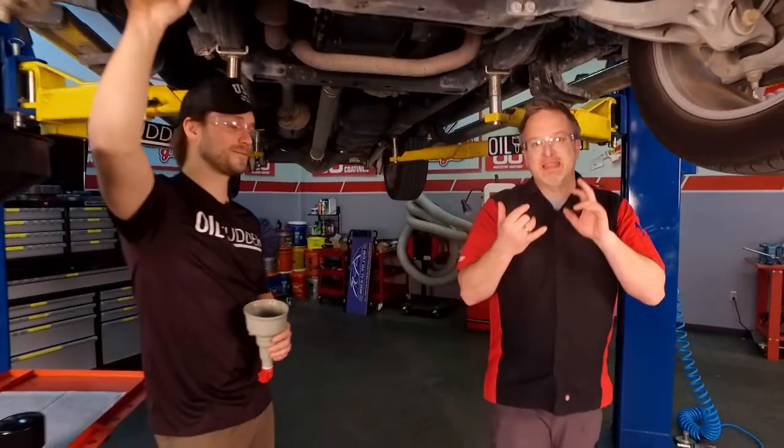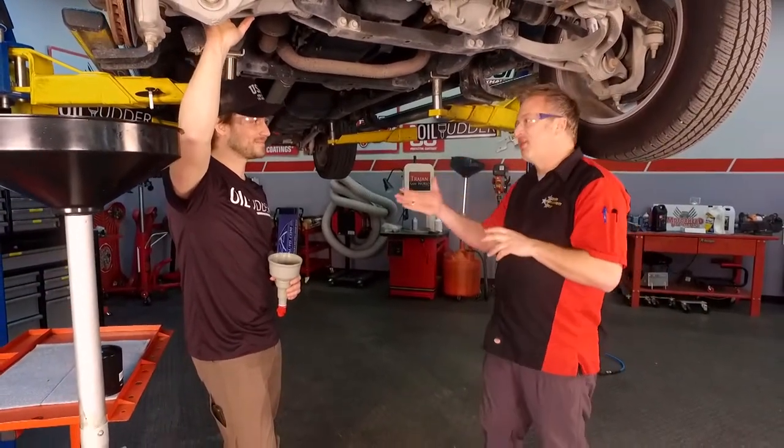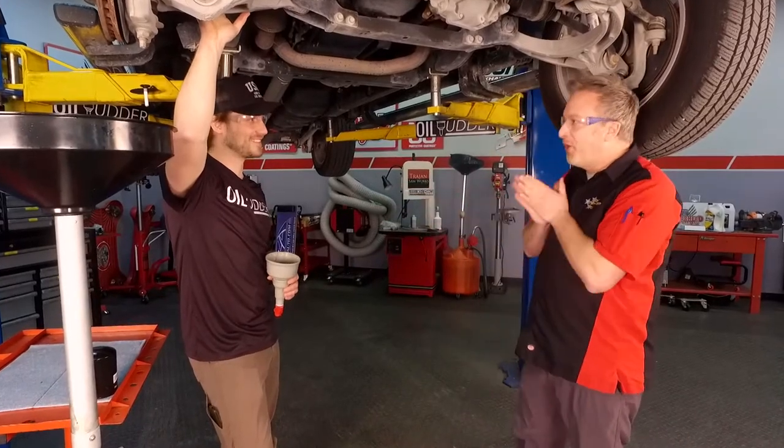Thanks for tuning in to Motorhead Garage presented by NHOU Protective Coatings. This is the 'I wish I'd have thought of that' portion of the program, because this is one of the simplest and coolest inventions I've ever seen. You have the best product name we have ever seen on the show — the Oil Udder.